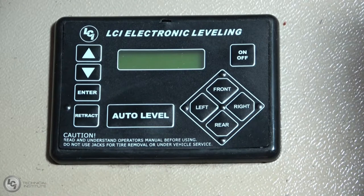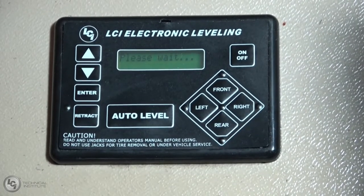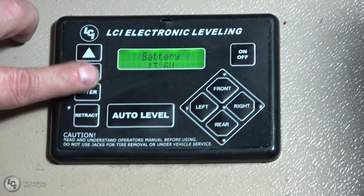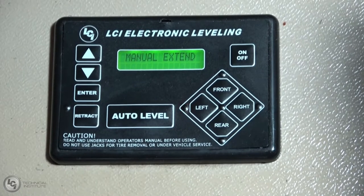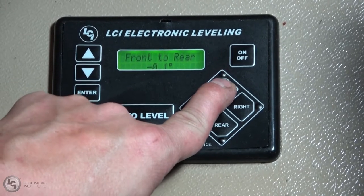In the event you don't like how your unit is leveling or you want to change it slightly, setting the zero point for the system is very easy. First things first — just like we've talked about before, parking brake and ignition are key. Make sure the unit's running and the parking brake is set. Turn the touch pad on, go down to manual mode, and we're going to manually level the unit first. I'll simply run my front jacks down until they make contact with the ground and lift the unit slightly.